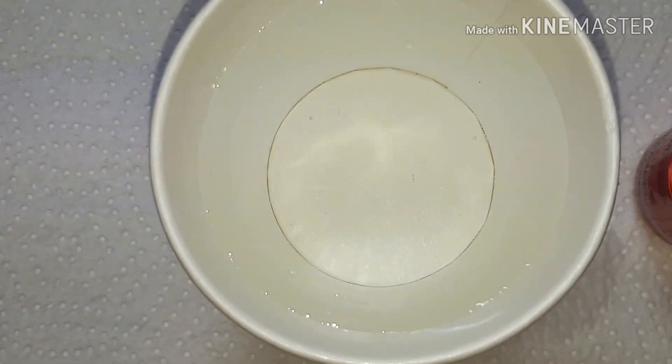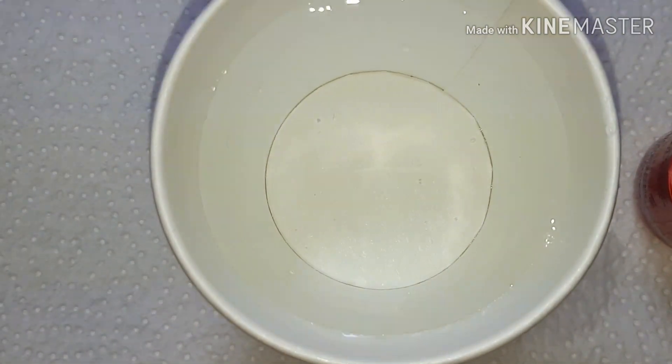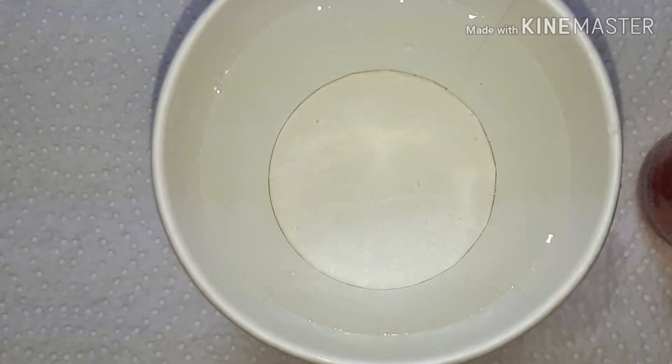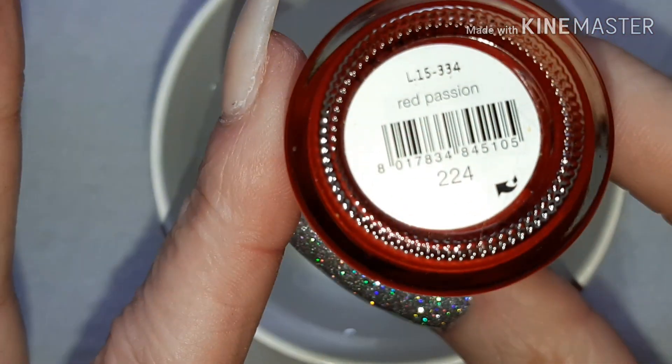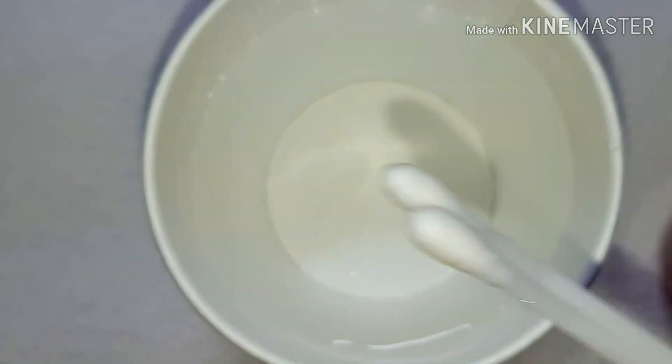Hello, so after I did a Veil water marble look for a group collab on Instagram, I'm going to show you how I've done it here. I'm using Diego de la Palma in Red Passion.